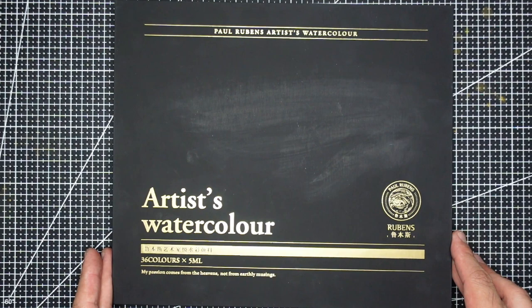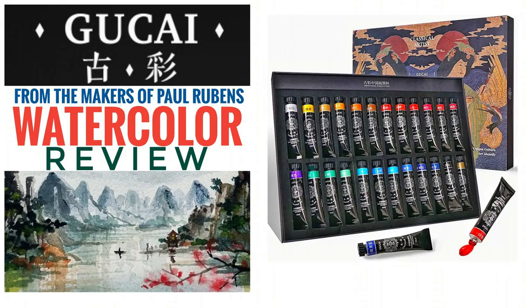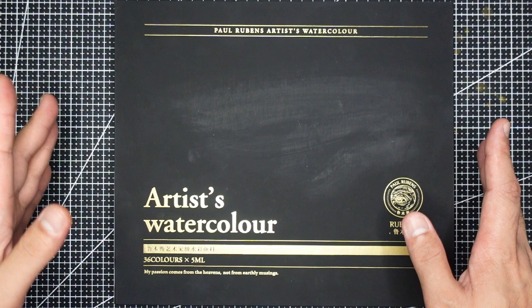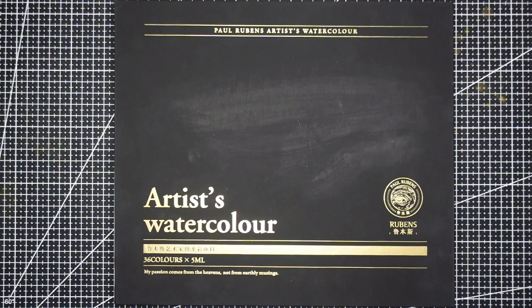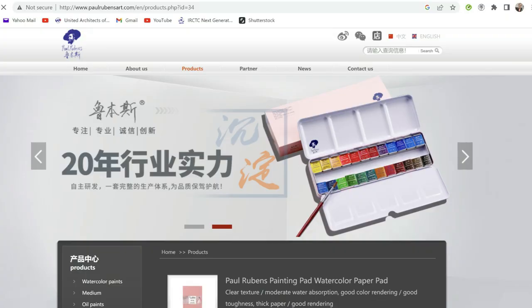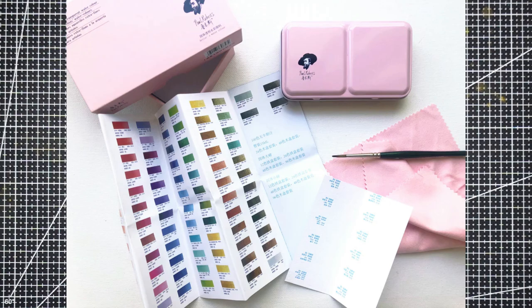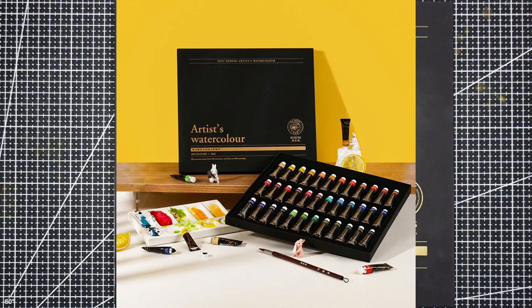This set was kindly sent to me by Paul Rubens last week. Weeks ago they also sent me the Gutsai set, which were traditional Chinese paints — I reviewed it too, so please check it out, linking it here. This time they're calling it the fourth generation watercolors. Paul Rubens is a paint brand from China that came to popularity three to four years ago because of its affordability and quality. This video is not sponsored and I always review my paints with my honest opinion.